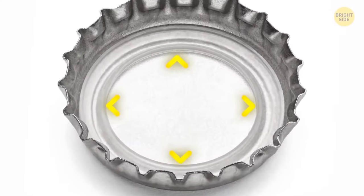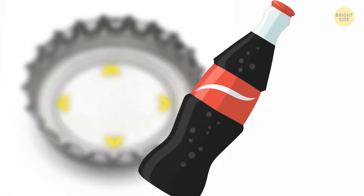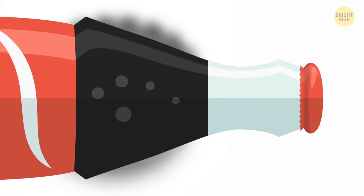The tiny plastic disc under the lid of your soda bottle is there to keep your drink fizzy. The cap prevents the liquid from leaking out, and the plastic disc holds the gases inside.